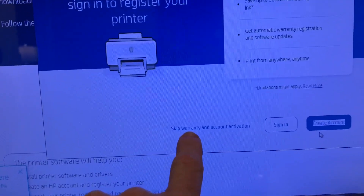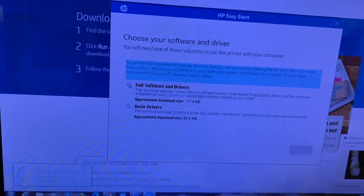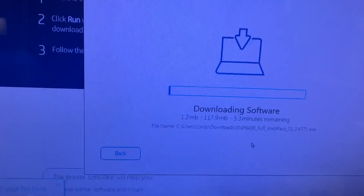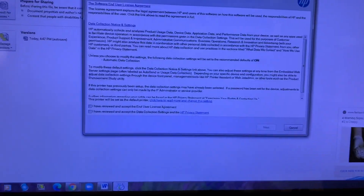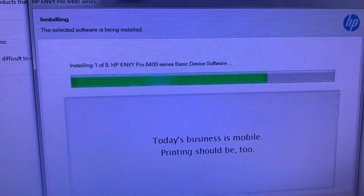Now you can create an account or skip the warranty and account activation for now. For demo purposes we'll go ahead and skip it to get it going. It's installing the software now.